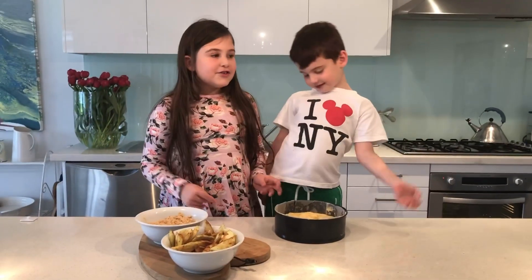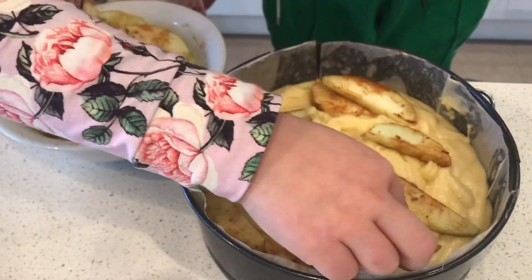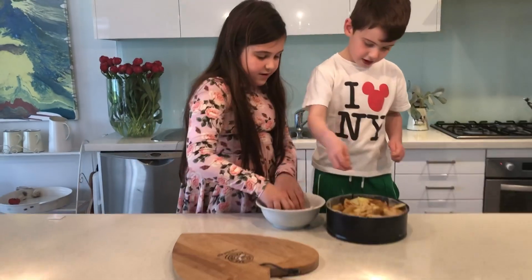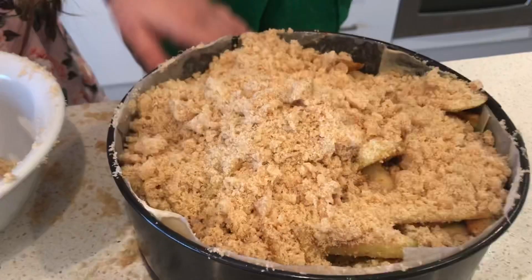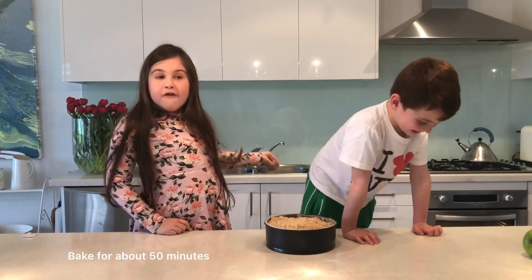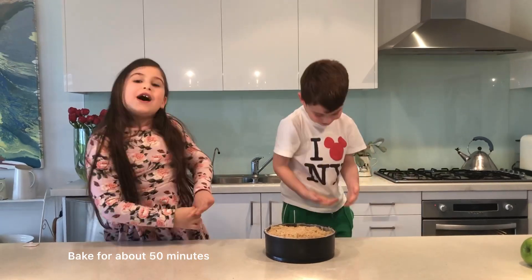Now we get to turn our cake into a crumble cake. Sprinkle it all over the apples so it does not look like the apples are there — it just looks like crumble. Put your apple crumble cake into the oven for about 50 minutes, or until it goes golden brown and when the skewer comes out clean.